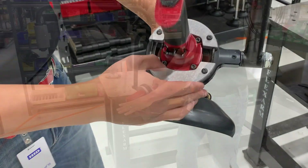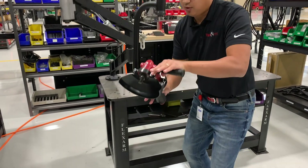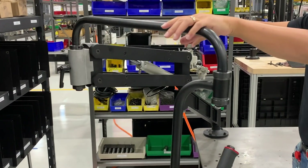The tool holder allows the operator the ability to freely move left, right, up and down, while the precision air regulator actually helps counterbalance the tool, and the operator can adjust it with just a slight turn of a knob.